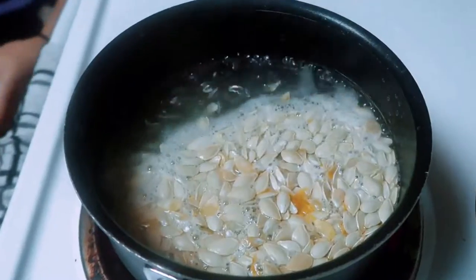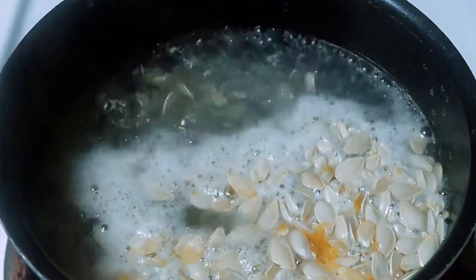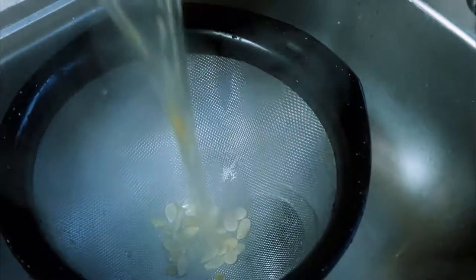Then you're going to want to put them in some boiling water for about 10 minutes. This helps the cooking process — the outside tends to cook a little bit faster than the inside, so when you boil them, it helps them not burn.